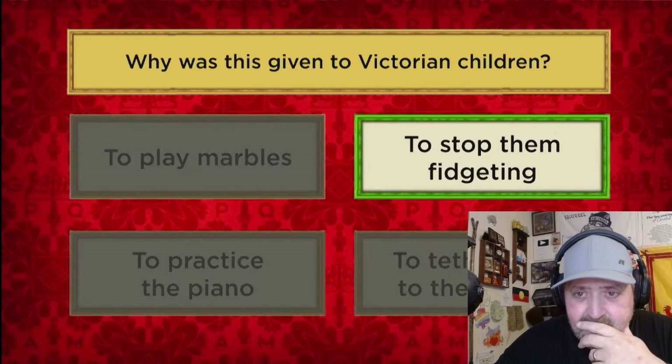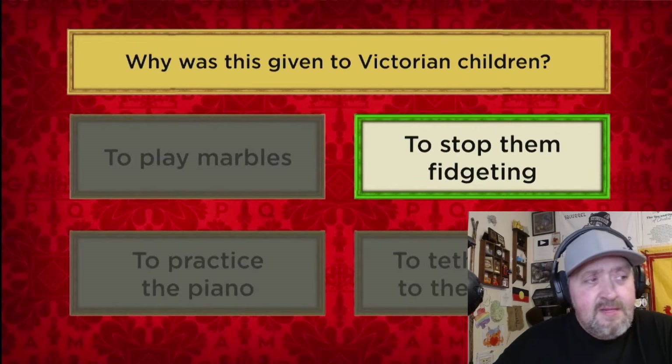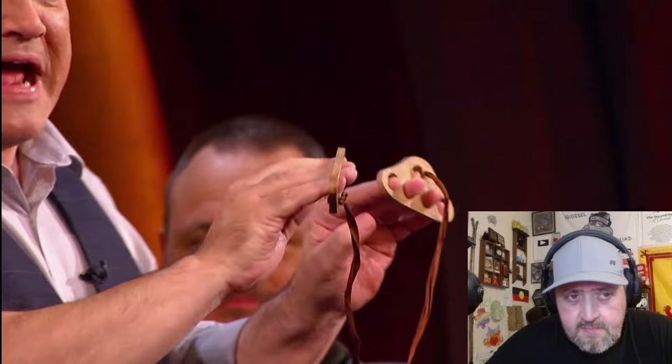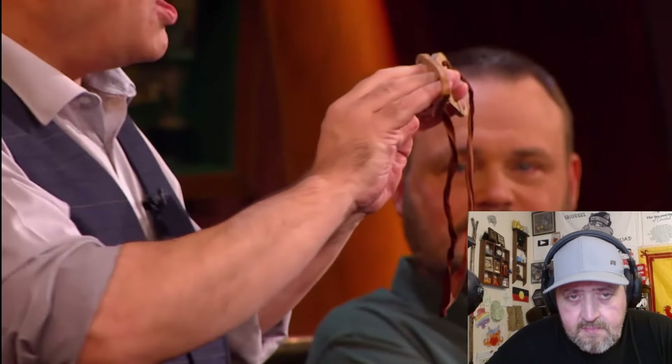You're right! They're called finger stocks. Sean, would you like to demonstrate the finger stocks? To stop a child fidgeting, their fingers would have been placed in these holes, then their hands placed behind their back, and then the two pieces of wood were tied together. The Victorians, the gift that keeps on giving. Unbelievable. Three points.